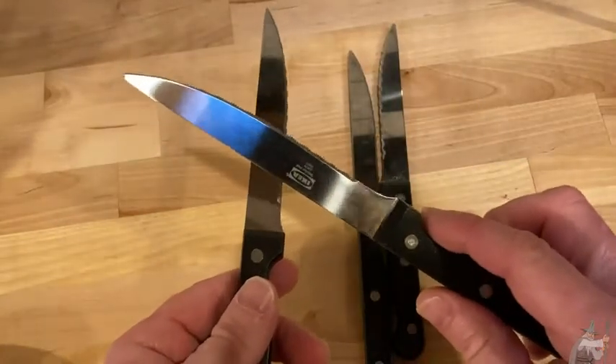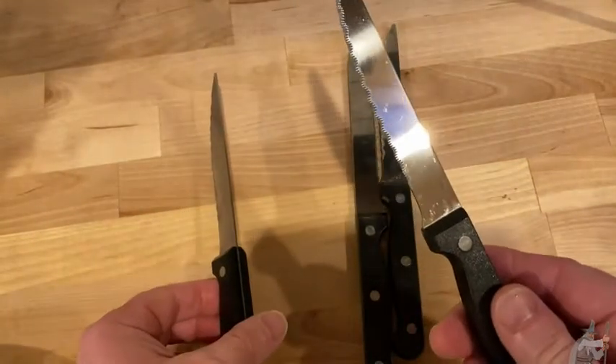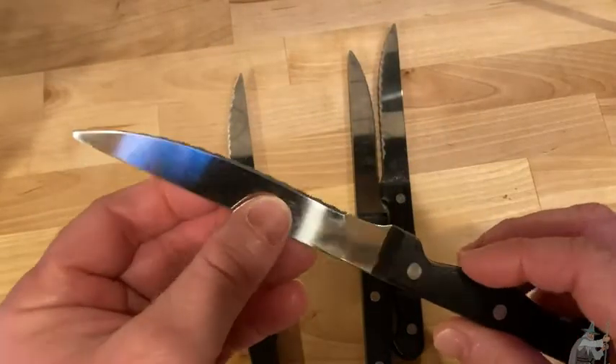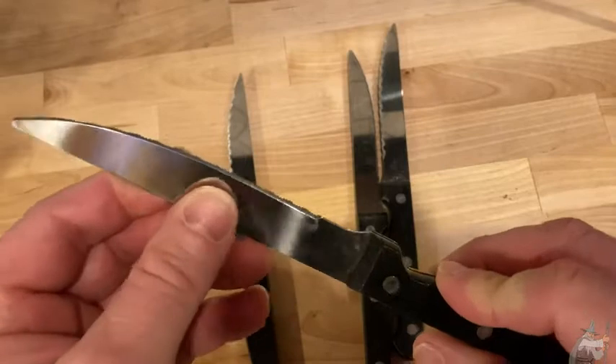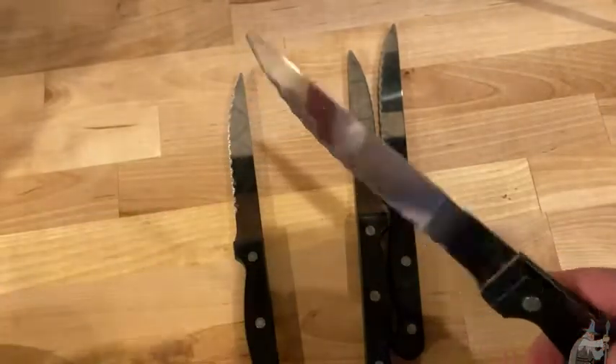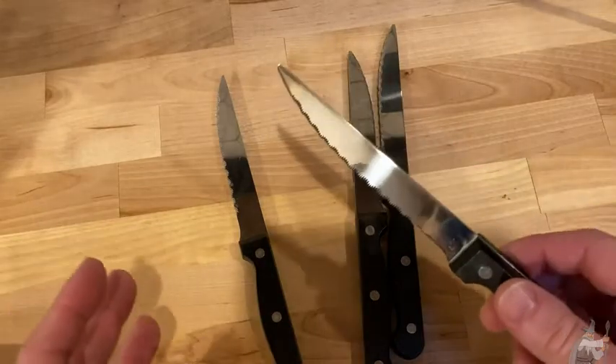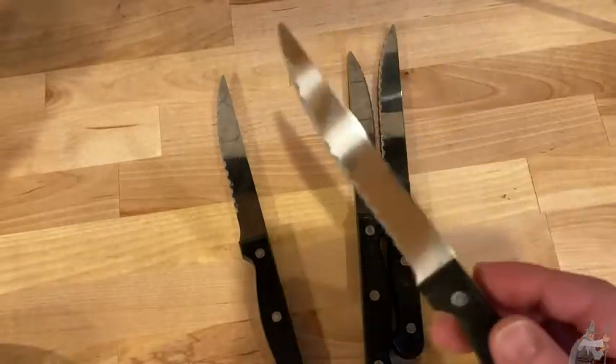These are a little bit better than average. Now, these aren't the best knives in the world — you can certainly get better knives, there are great knives out there. But these are good enough, I think, for everyday use. Like if you're going to have dinner with your family and you're going to have a steak, this is good enough for everyday use.